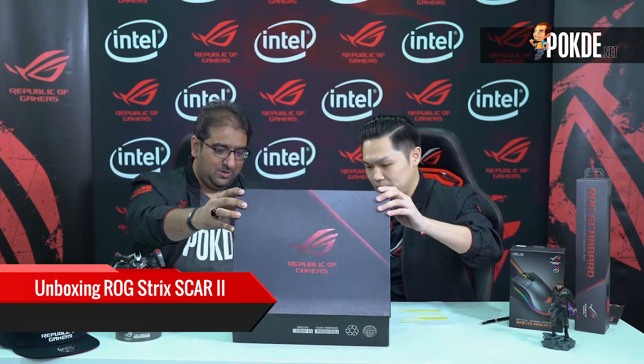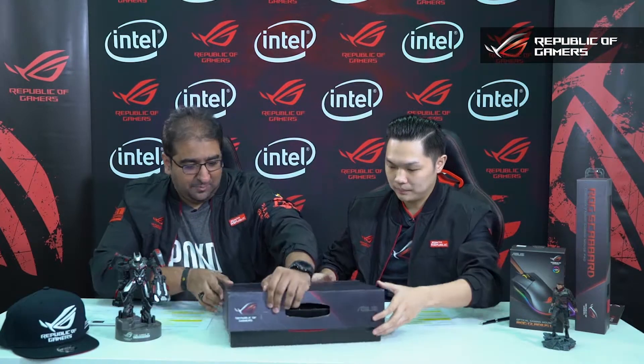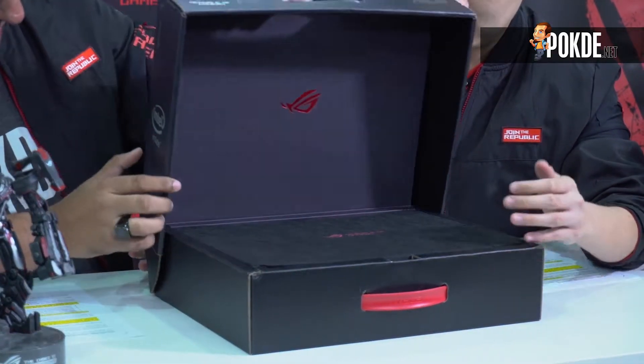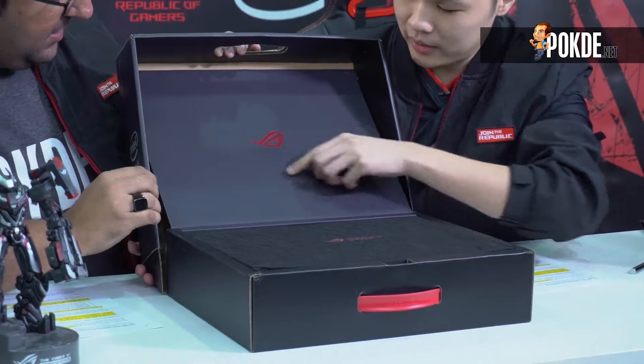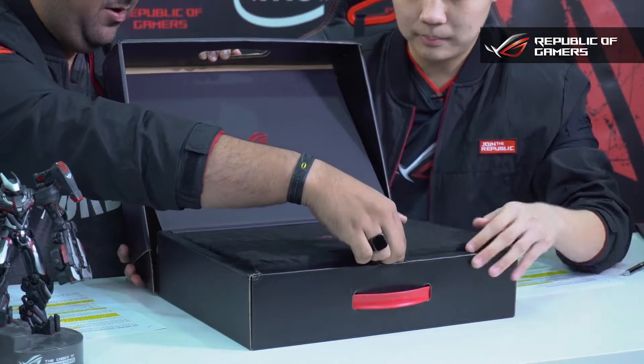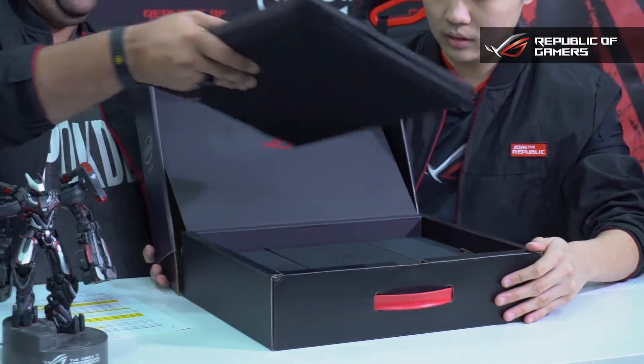The first thing the public would love to see is how the box actually opens up — it looks very premium. There's a section that goes together with the box, with a very nice metallic ROG logo. The laptop itself is wrapped in a very nice cloth, and that brings out the machine.